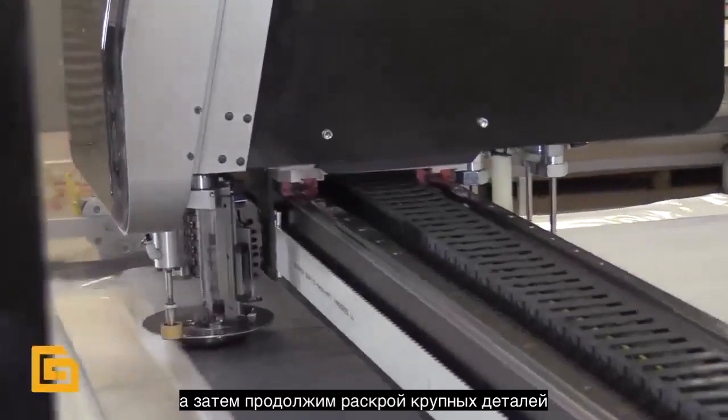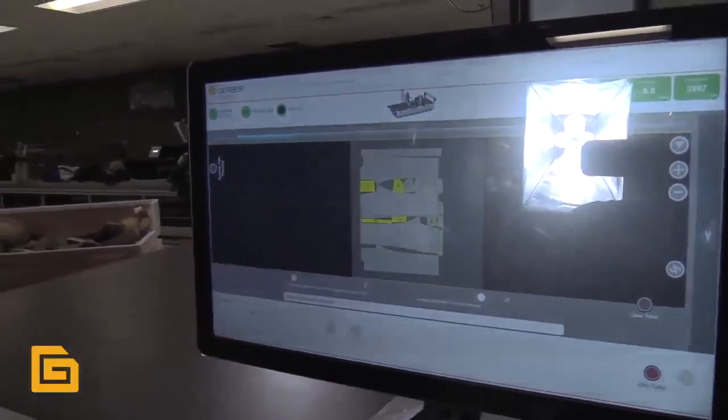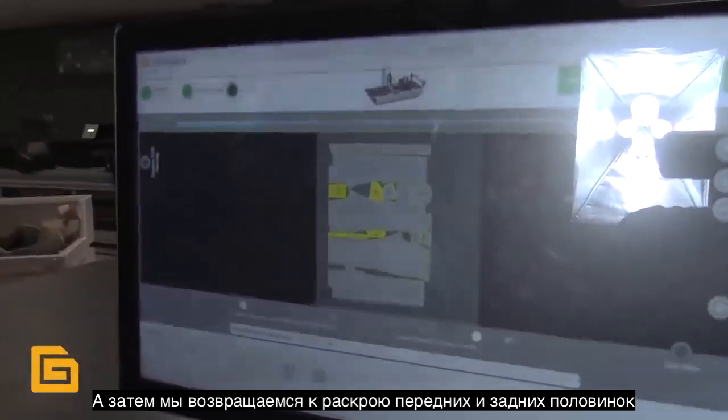We're cutting all the small pieces first, which allows us to cut those small pieces with optimal quality. Then we're going to come back and cut the panel pieces.